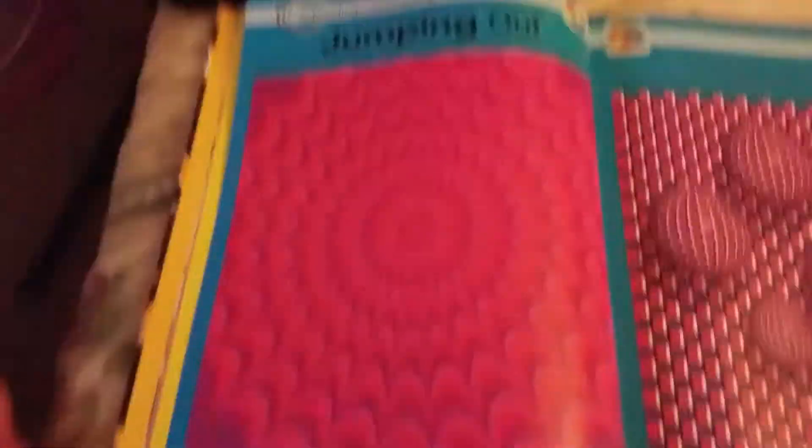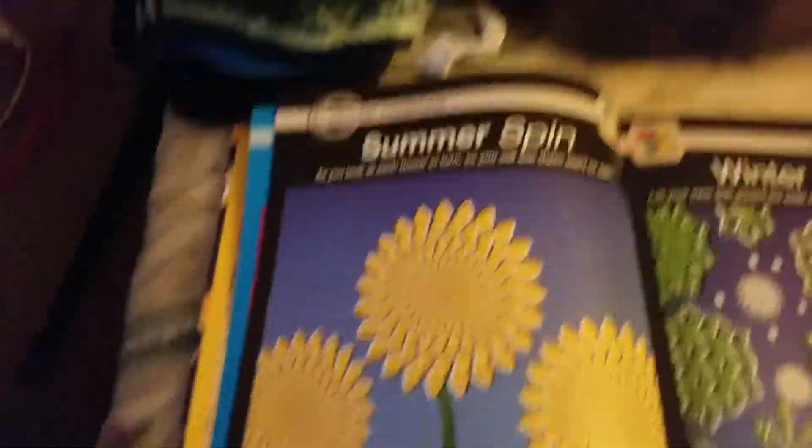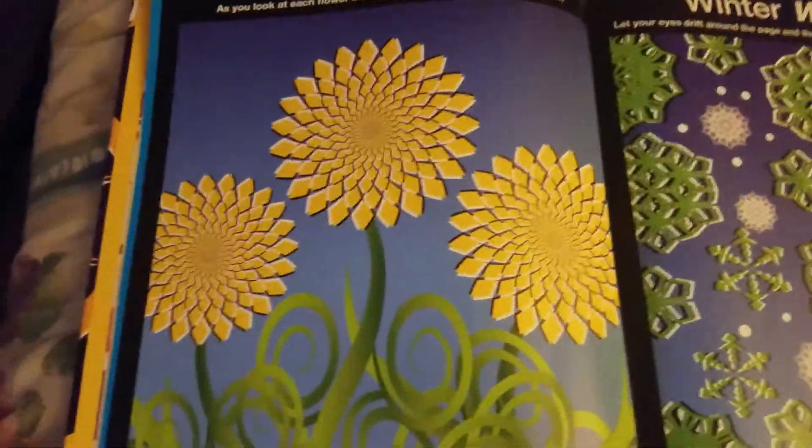Done! Alright, moving on to the next one, which is 'Summer Spin.' As you look at each sunflower, you will see them start to spin. If you look at one of them like this one here, you'll see these two start to spin. Here we go, 10 seconds.